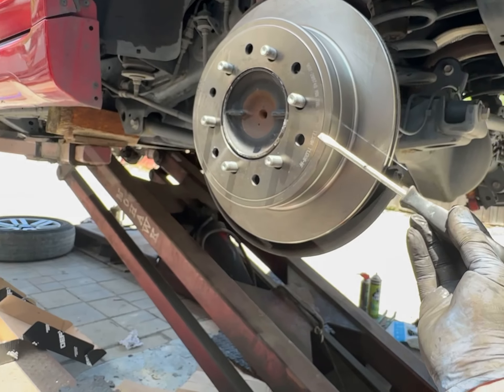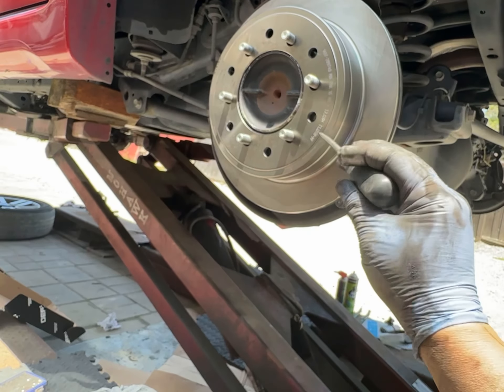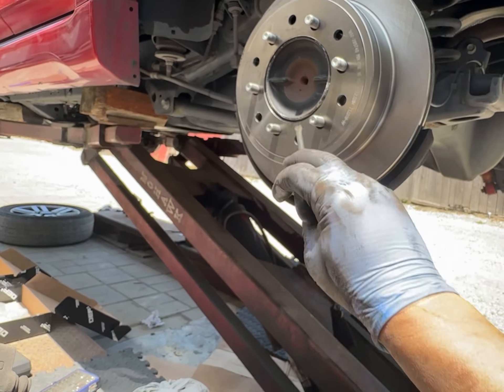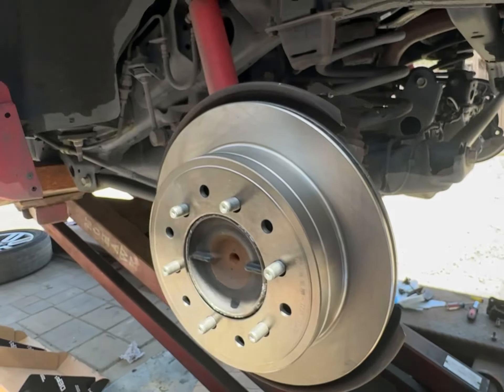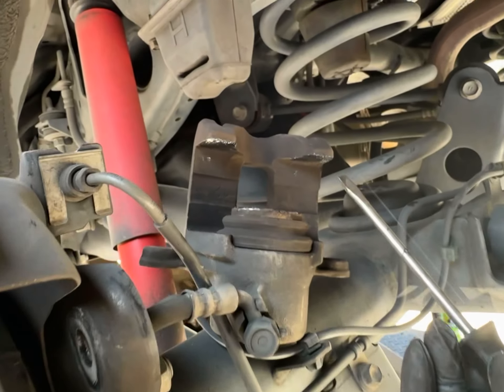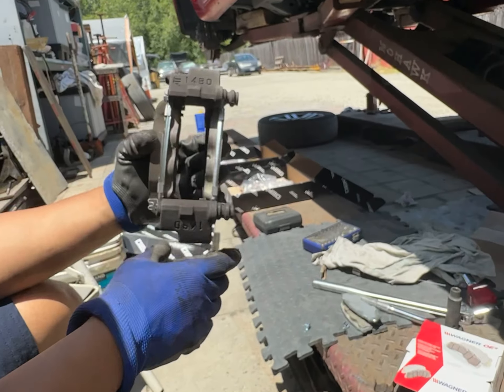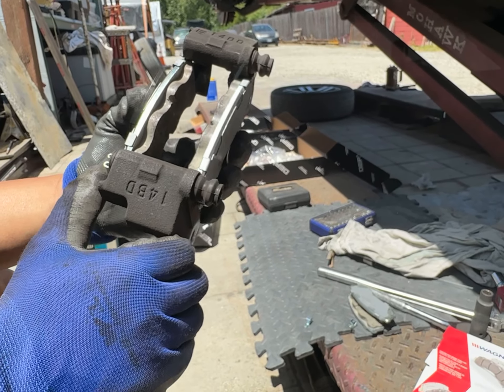We got new rotors. We were about to turn them, but we decided to get new ones. Then we put anti-seize on this side here before we put it on, and we've already put caliper grease around the piston and all those contact points up there. So we're trying to decrease our chance of any squeaks.